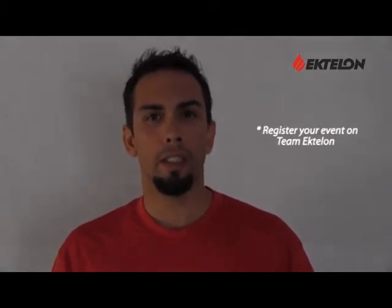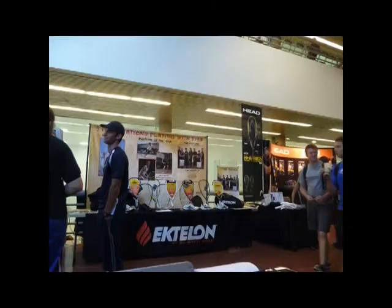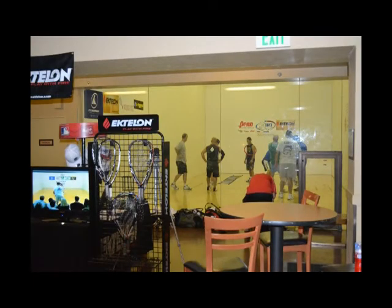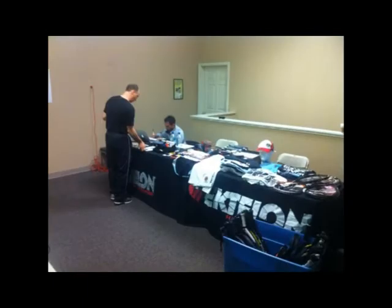Welcome back. I hope you enjoyed that video clip. Number two: register your event on Team Ektalon's site. This will notify your team leader of the event and sets you up to receive activity points and to request a demo kit. Number three: coordinating your demo event with the retailer is very important. If the club does not have a retail location, which most don't anymore, it's very important to get with your retailer and set up some type of special promo that will work well during your demo event.